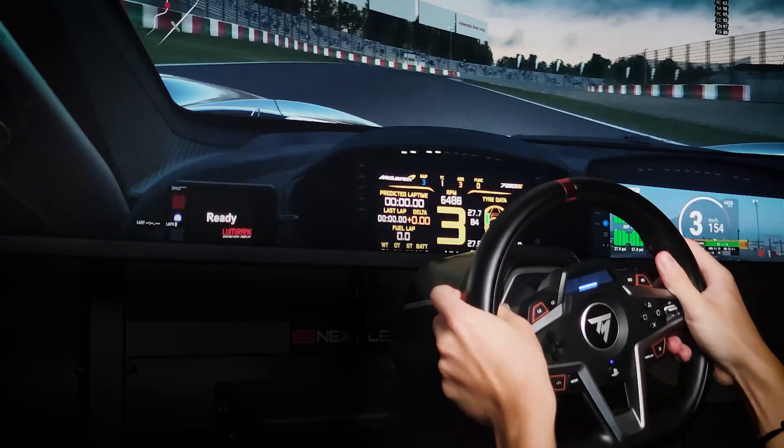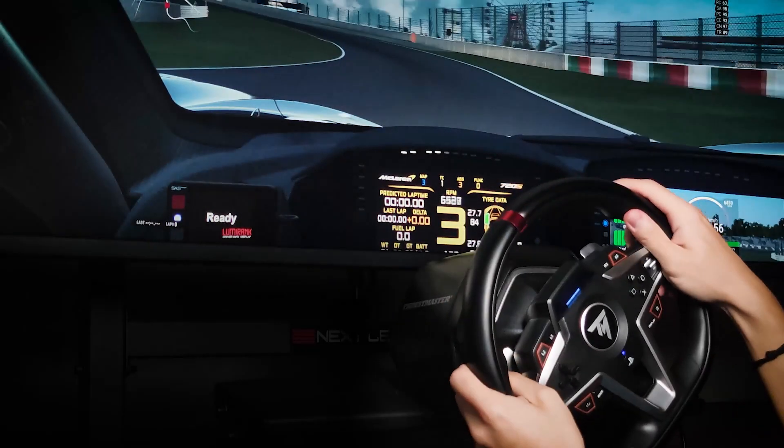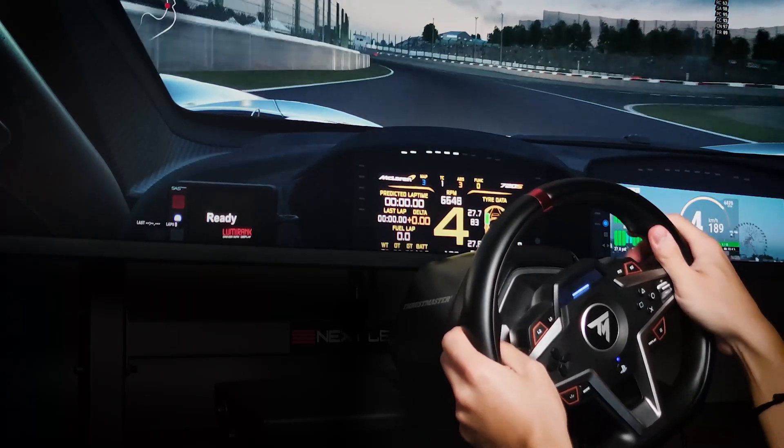Try to balance the weight of the car to find the sweet spot between understeer and oversteer. You can sacrifice a bit of the exit speed of each curve to have a good entry for the next one. Try to avoid jerky throttle tapping and aggressive steering, which can kill the balance of the car.